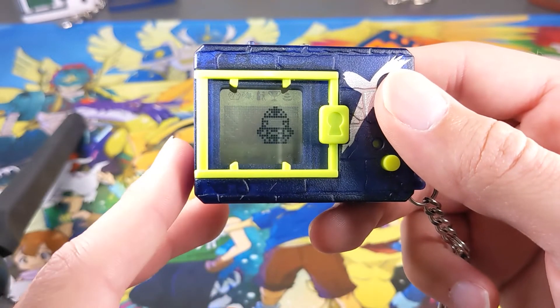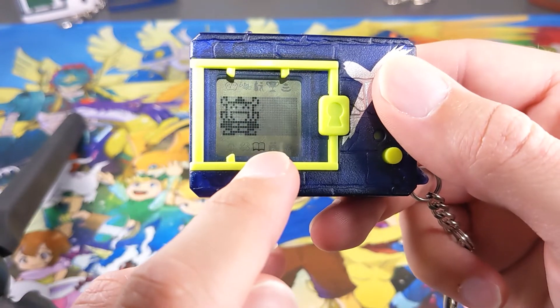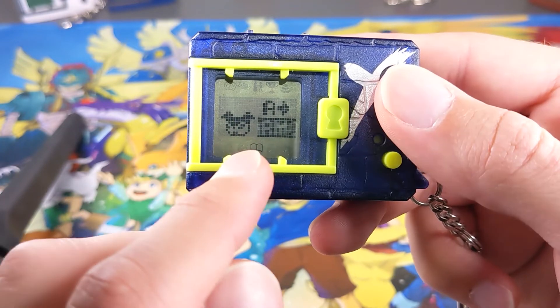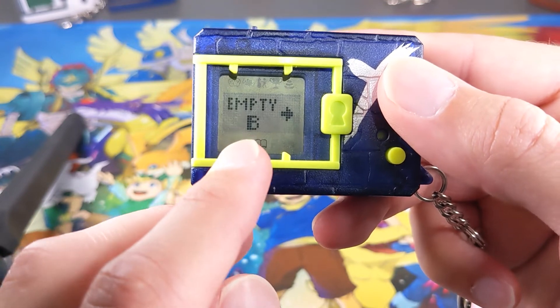Alright guys, here we are — we've got our Digimon that looks like Squirtle wearing a hat. All we need to do is come down to this menu here, this little book at the bottom, and click on that. Now you've got two options here: library and backup. We're going to use backup today, so click on backup. Now you can see I've already got one Digimon in backup, and I have an empty slot here that I can use as well.